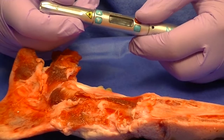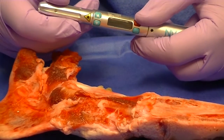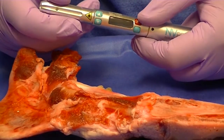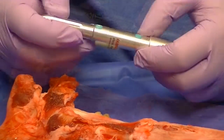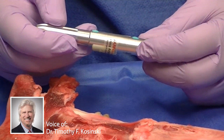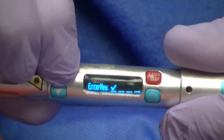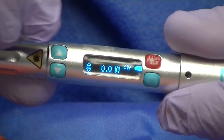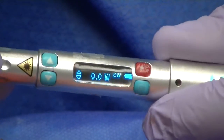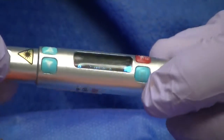Let's do some hands-on demonstration using the Envy Pro 3 dialed laser from Denmat. We're going to turn it on — it will give you a password that you have to enter; we're just using four checks. Now it's on, and I want to go through the various procedures. Remember, there are settings that are preset on here, which makes it very simple.